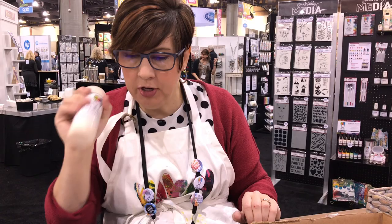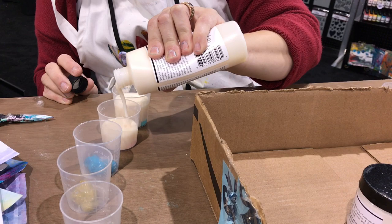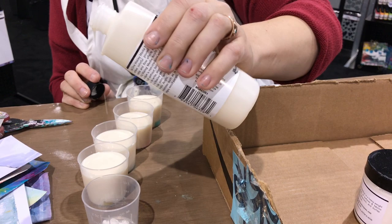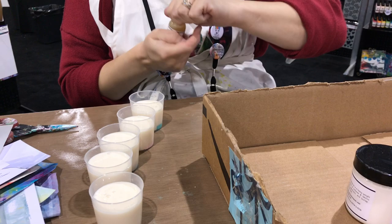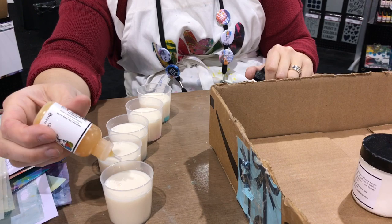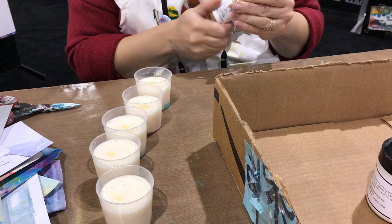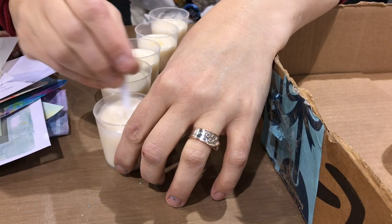After you get your assortment, you're going to add pouring medium. I'm mixing quite a bit because I'm going to do quite a few pours. If you were just going to do one, you need a quarter of this — if that — but the thing is you can't just do one. Then you want cell creator, and this is what helps the little cells, the little dots, appear. I've experimented with different quantities — Kathy only uses one drop. If you use a lot, the cells are smaller; if you use one, the cells are bigger. So I'll vary it here, then go ahead and stir.